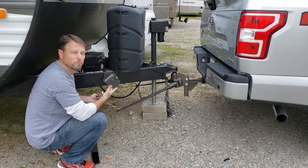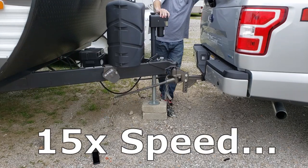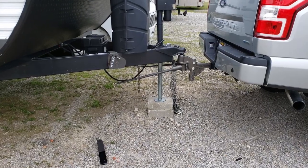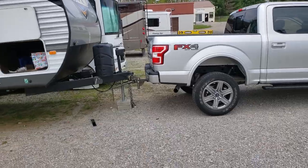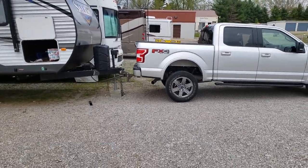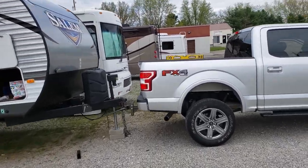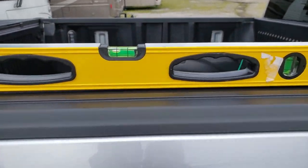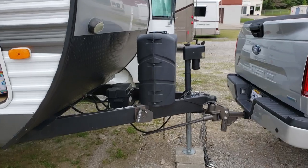I'll show that in fast forward so you don't have to watch me grind on it. Before I show you the next piece, I'm going to back up and let you see just how far that has lifted the back of my truck — that is way high. I haven't moved the level, and as you can see, I am way high in the back right now because of the way it's all set up.